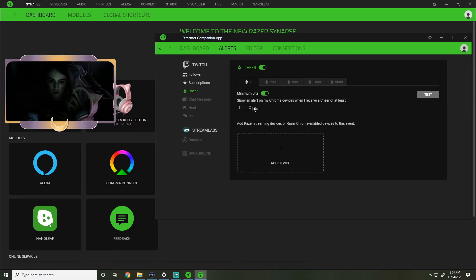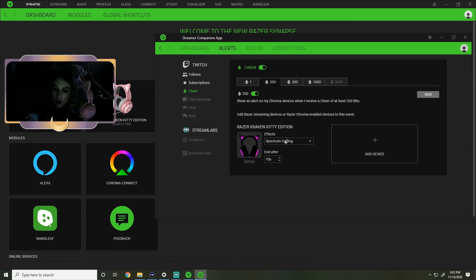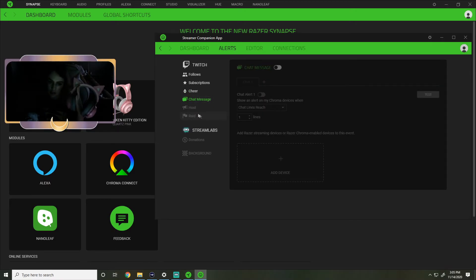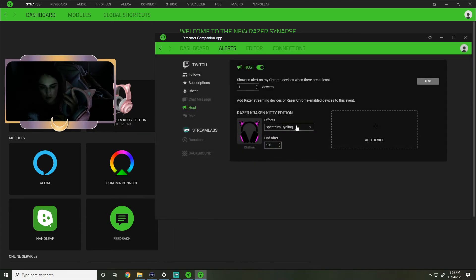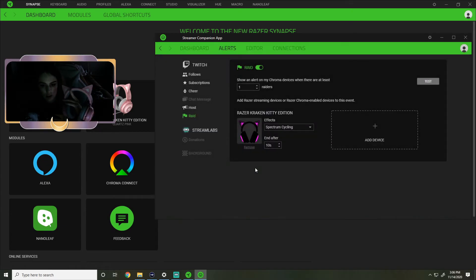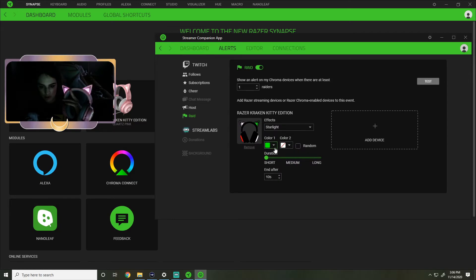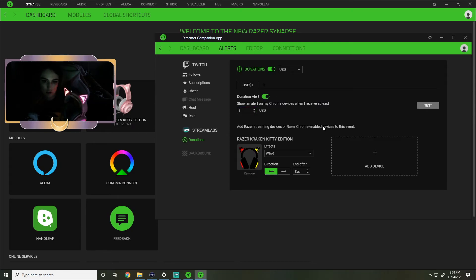We're gonna keep the sub and gifted at wave - different stuff for different cheers. So for one bit I have my channel set to cheer for one bit, and for 200 bits I can have it do something else. For chat message - it was just going off all the time with chat, so I don't want to do it for chat right now. For host, whenever we get hosted let's do starlight in neon green and neon pink. And for raiding, let's just make them the same color.